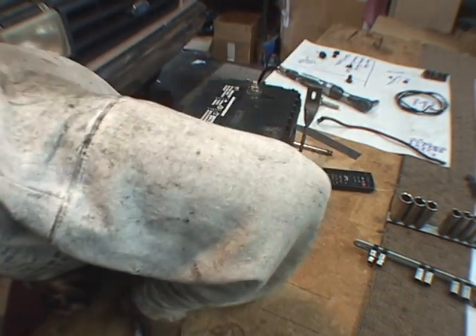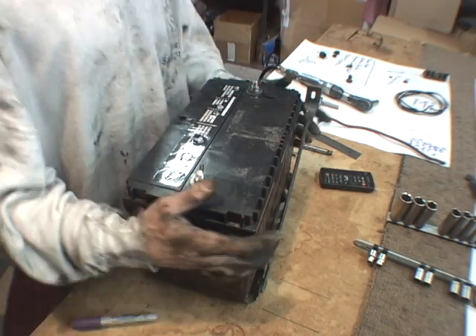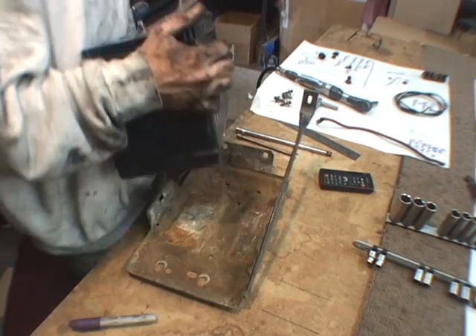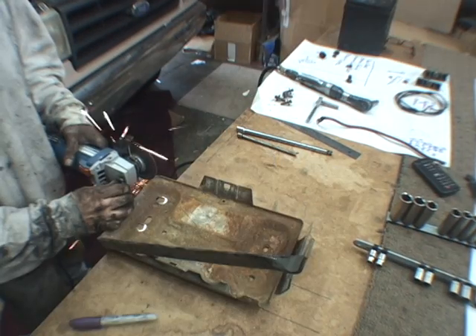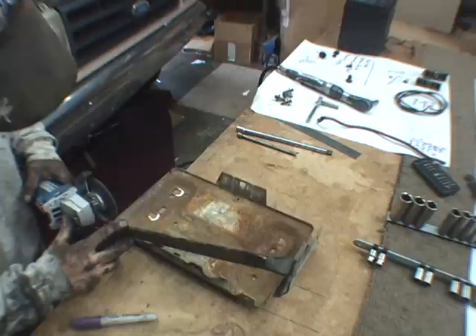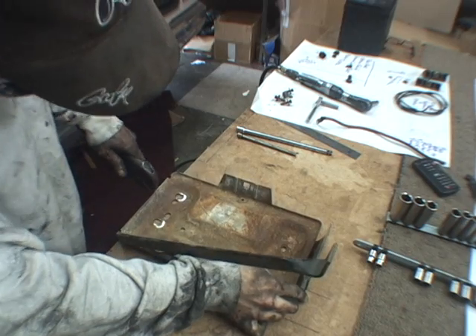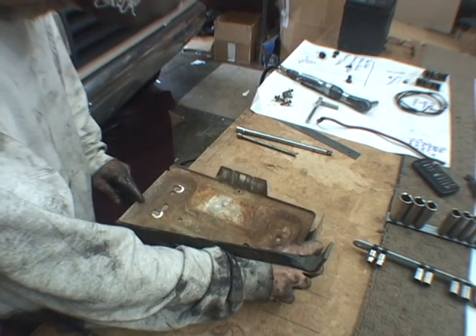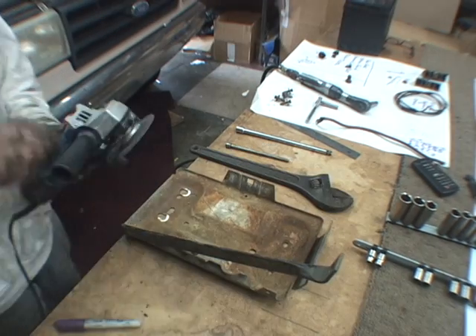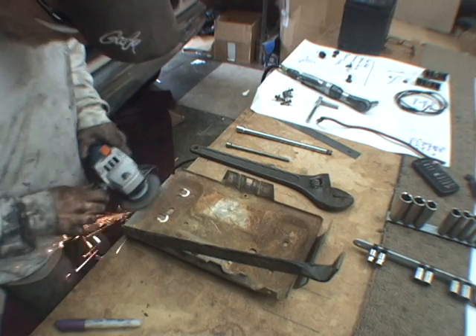Mark the tray for cutting. Cut slowly all the way to the bottom. Then slowly bend down the edge to flatten it so it's the same as the bottom. Remove any sharp edges or corners and you should be good to go.